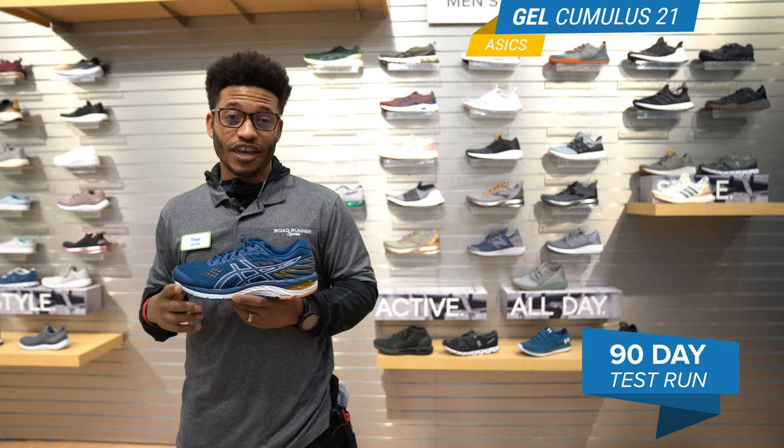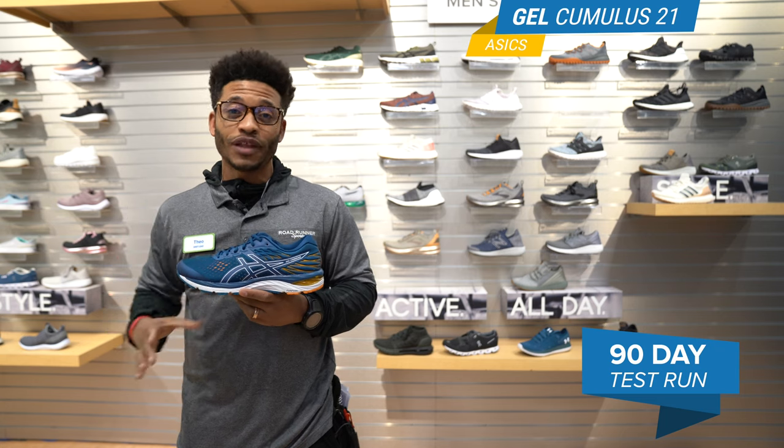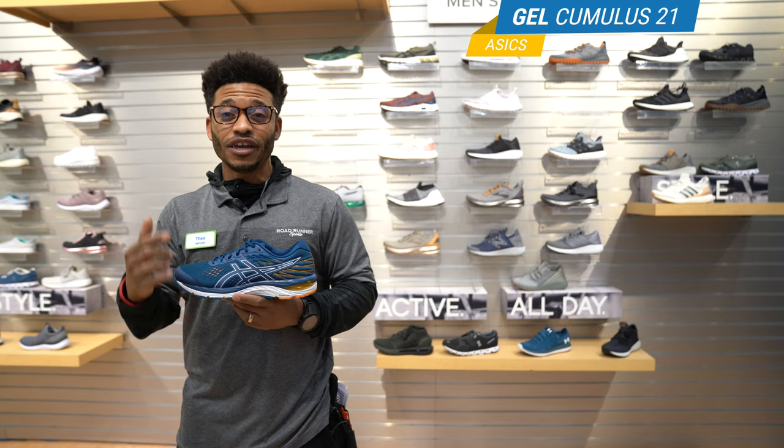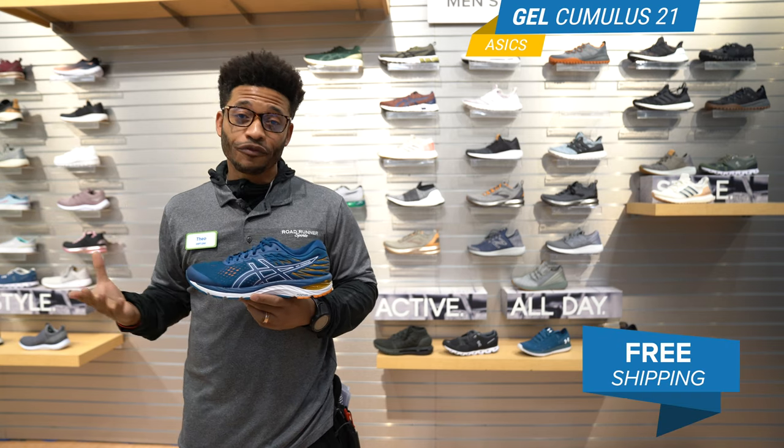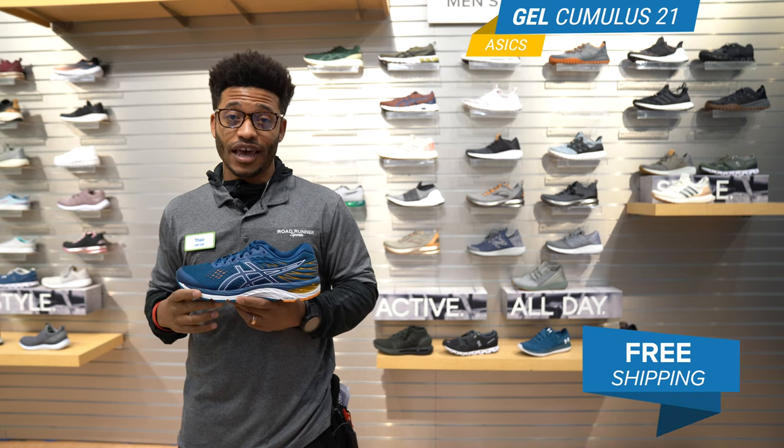It's a 90-day perfect fit guarantee, so you can test the shoes and do what you plan to do. If there's any issues, come in and we'll make sure and get you that perfect fit. Also, if you're a VIP member you get free shipping online, so make sure and take advantage of that.